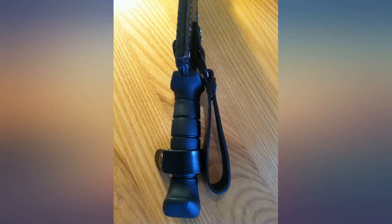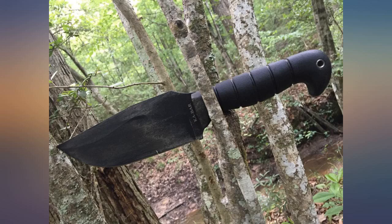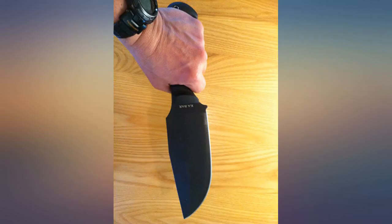Handle feels really good, not slippery at all for the price. It's definitely a lot of knife. Great value, great knife. Nice and thick, pretty sharp, and a cool dangler sheath.